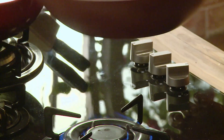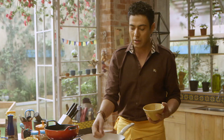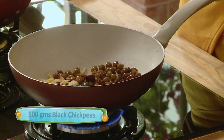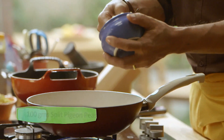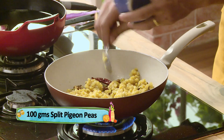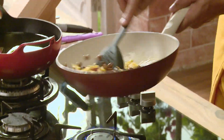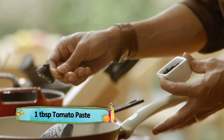Kuch bhi ho sakta hai. To the onions we will add some kala chana — soaked and boiled kala chana — toor dal, salt, tomato puree, tomato paste, imli ka paste.